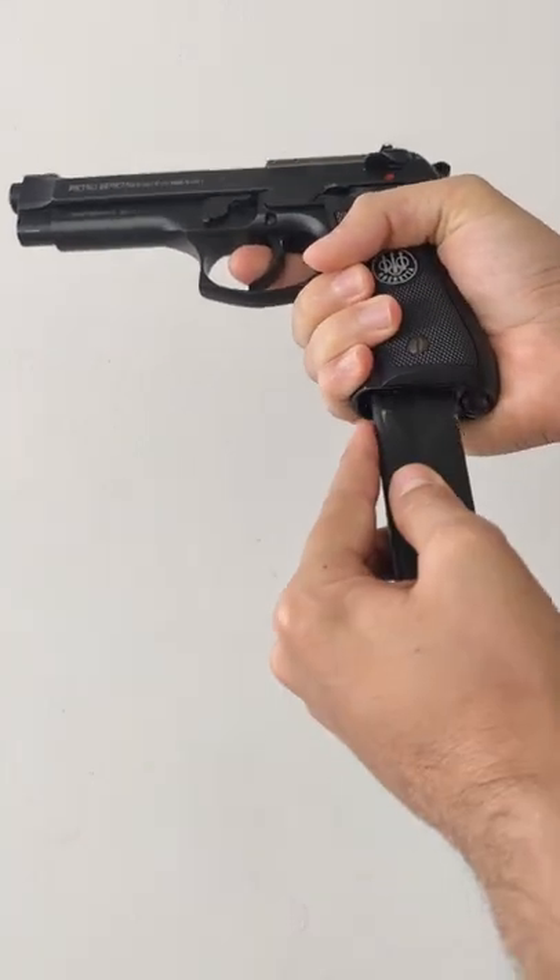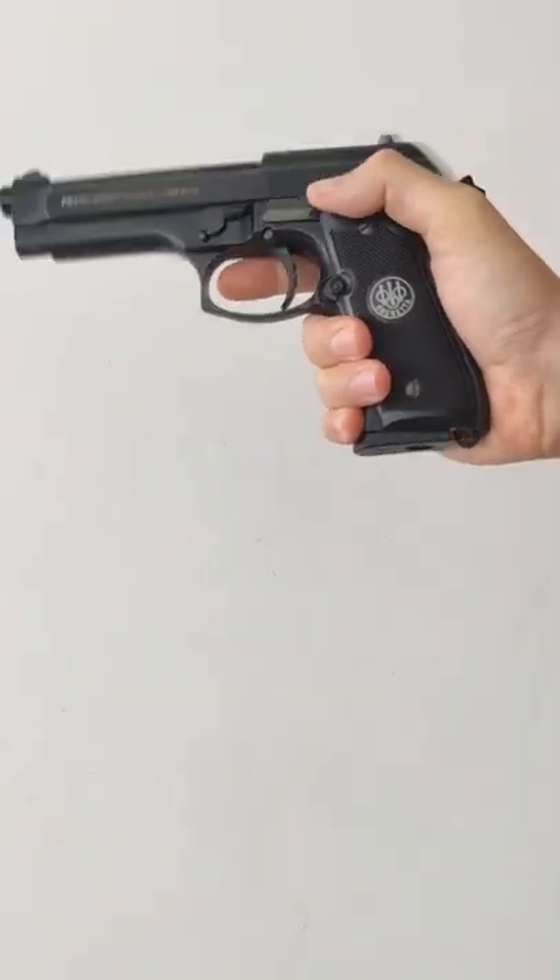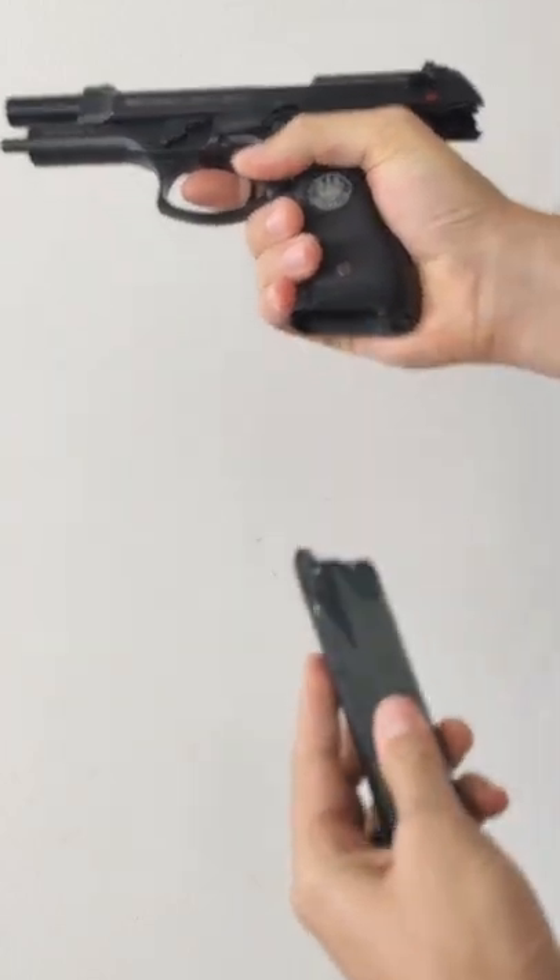Are you sick of reloading your blaster the old-fashioned way by using the slide release catch? Next time try it like this.